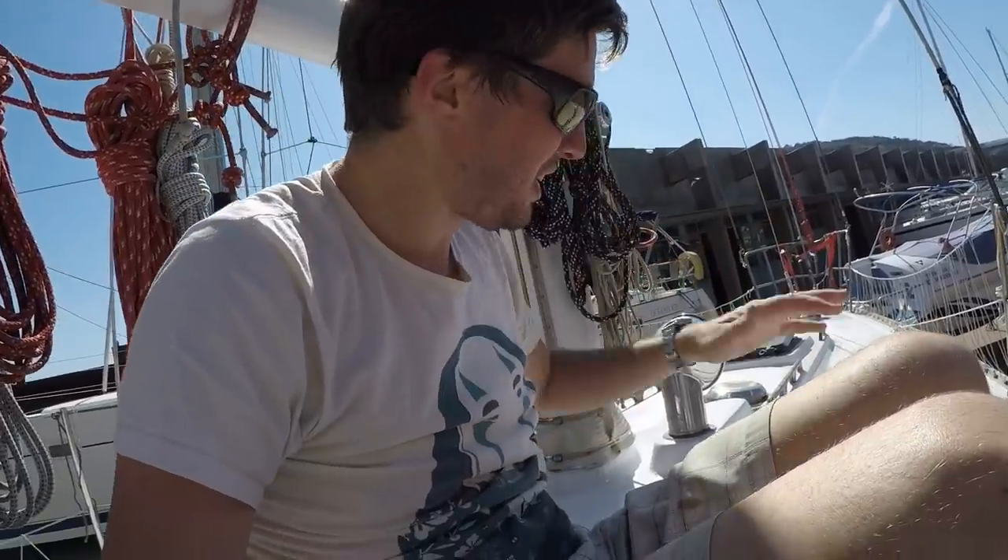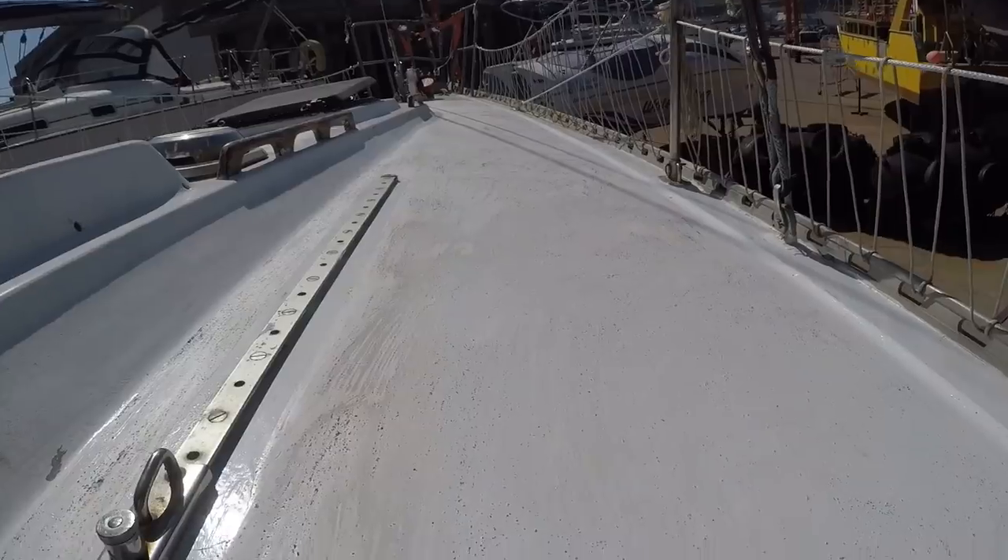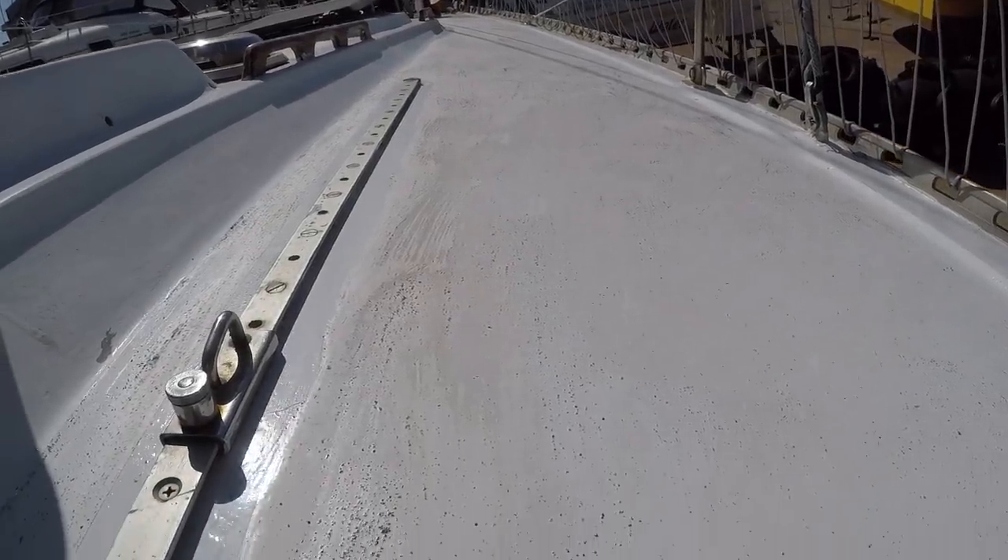So we put the gravel grit non-skid stuff down and it just looks like crap — it looks so bad. So I'm scratching it off. When we fly back to the states in a bunch of weeks, we'll pick up a pot of the real non-skid material, and when we come back to the boat in May we'll just put that on real fast and keep going, because this is just ugly and it's not going to go well.